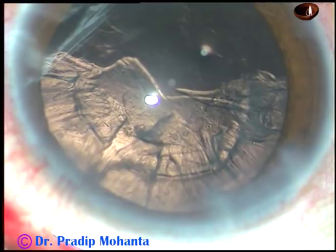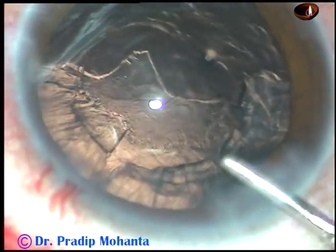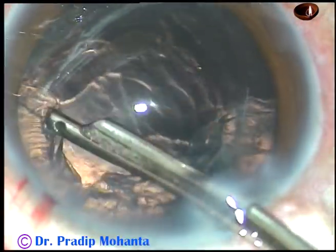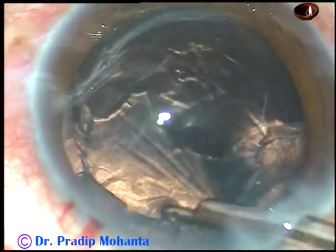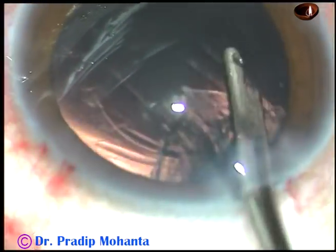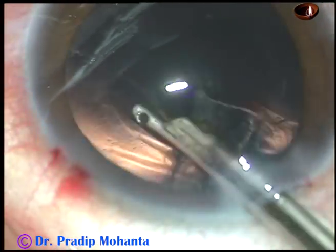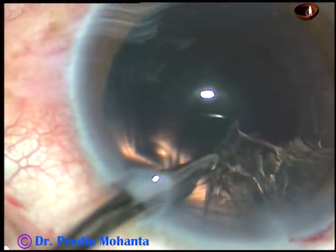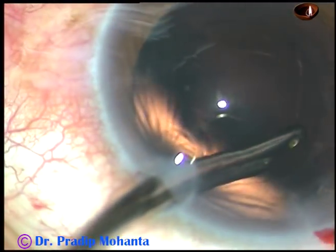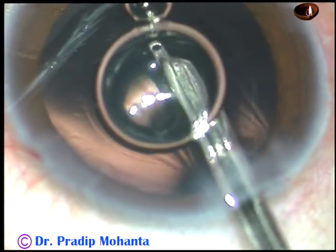The nucleus is managed and now cortical cleanup is to be done. The cortex is being removed with the help of a 23-gauge Simcoe cannula. You can use bimanual or coaxial irrigation-aspiration for removal of the cortical matter. The sub-incisional cortex is removed going through the side ports. There are some cells sticking to the posterior capsule that are gently removed by the Simcoe itself.